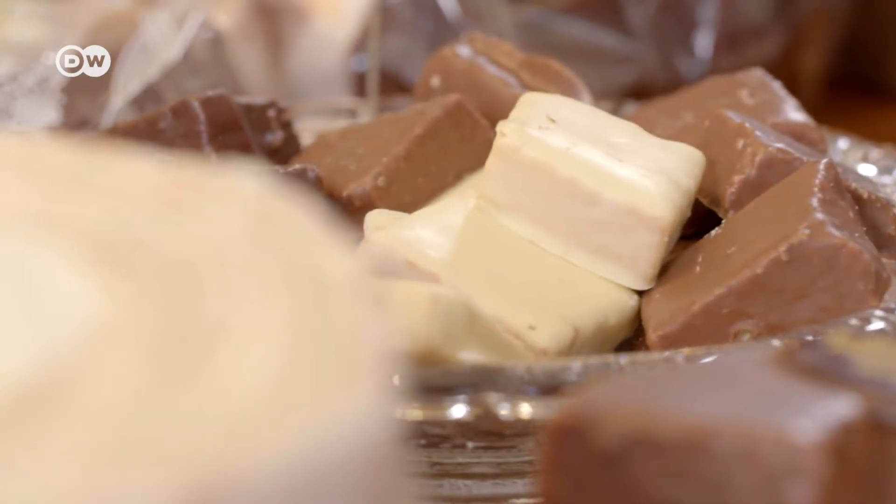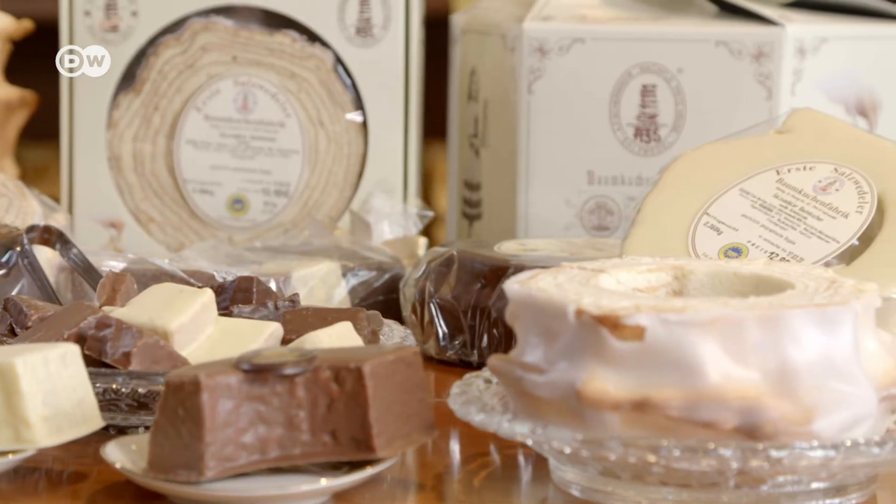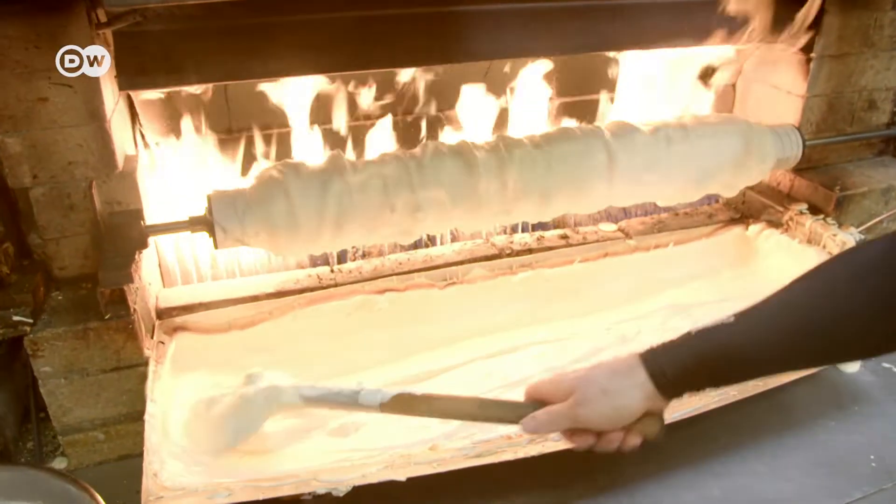A genuine German Baumkuchen. Its complicated recipe earned it the epithet King of Cakes. It has to be baked layer by layer over an open flame.